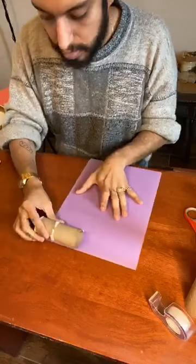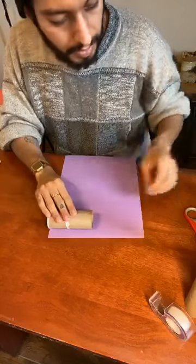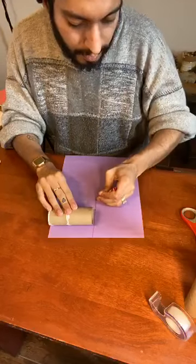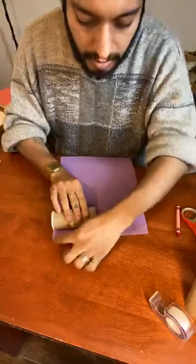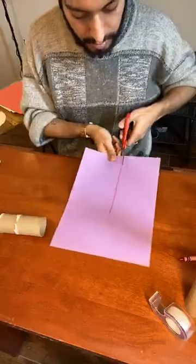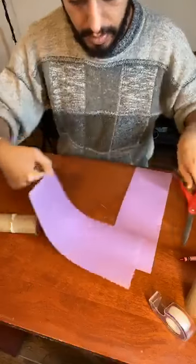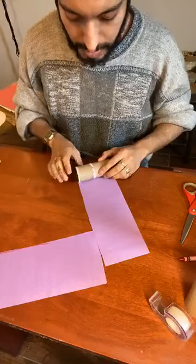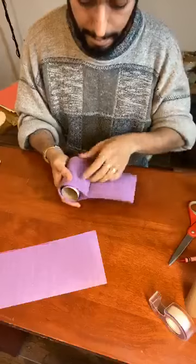An easier way — a little shortcut — is to align it, make sure the towel roll is on the edge right here, then take a crayon and make a line on the top, just like that. It should be as long as the roll right here. Now you can cut this part right here — it'll help you out in the next step, so you don't have to cut out the top part with the paper while it's folded over, which is a little hard.